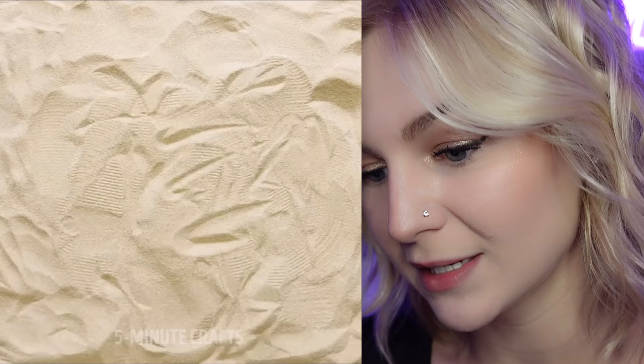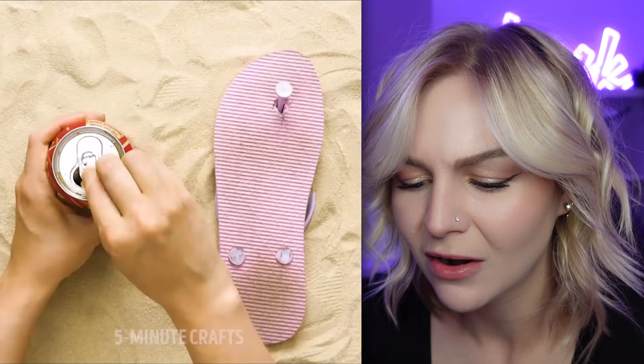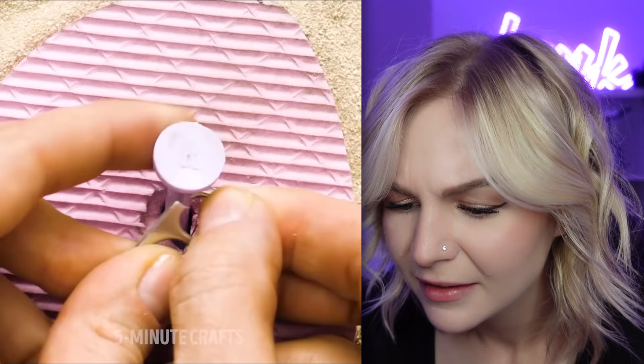First one: we broke our flip-flops. What is the solution? We already know because we've watched this — it is a Coke can cap. We stick it on there and we just go about our day. Wait, I gotta see how they stuck it on there, because I really don't understand. They take it off, and it looks like they pre-cut it. They don't even show you that. All right, let's try it.